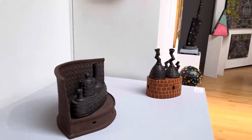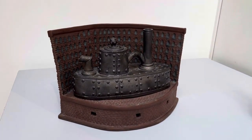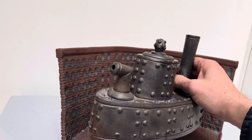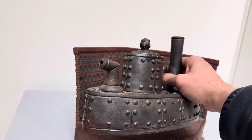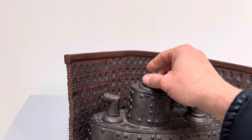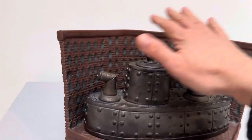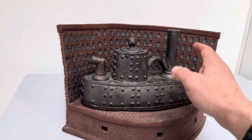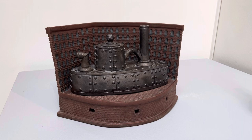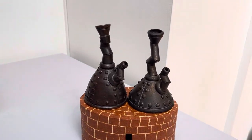Here's a couple of other ones — everything that you're looking at is on a potter's wheel. This is another teapot, you can kind of check it out. It's got a little bit of a lid here. The stand is actually hand-built, but the teapot itself is made on the potter's wheel.